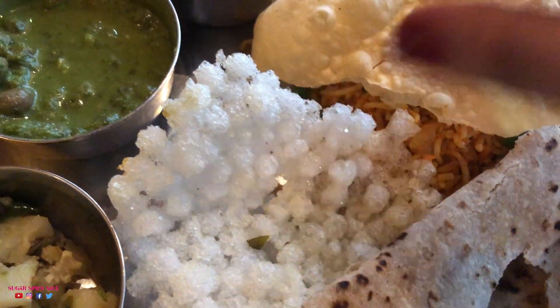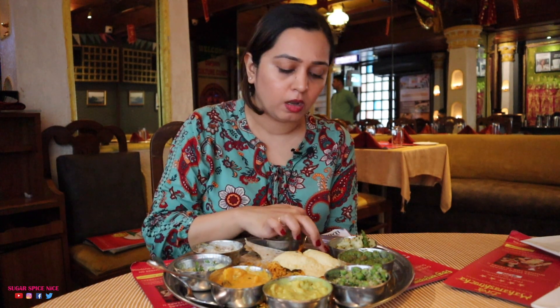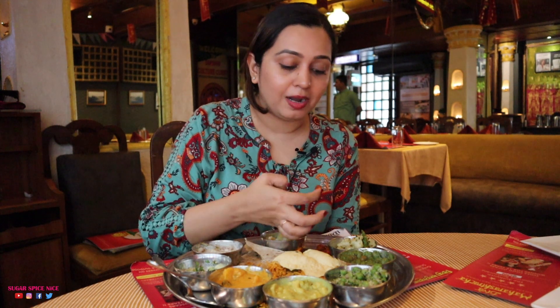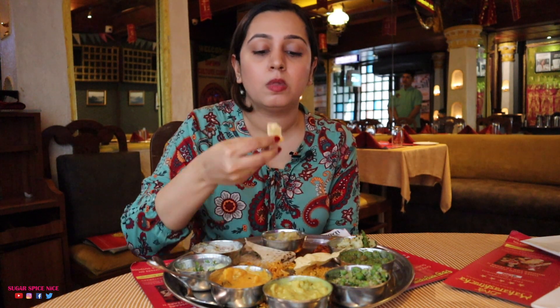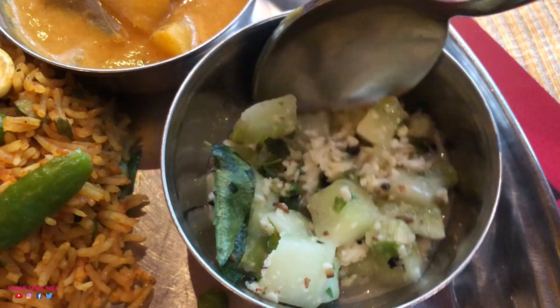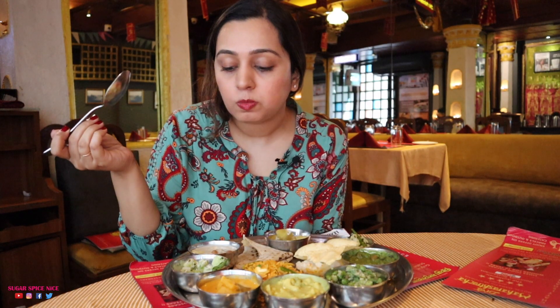On the side they have a regular papad and also a sabudana papad — trying this first. I love this, I've eaten it many times. It's too crunchy to be able to stop eating. There's also some achar on the side — I'm trying a little bit of that. It's looking fiery but I can't stop eating it — achar and papad is a great combo. Then I've got to try their salad. This is called khamang kakdi, basically a spiced cucumber salad tempered with curry leaves, mustard, and cumin. So flavourful — there's that flavour from coconut but all of the tempering is kind of toning it down.